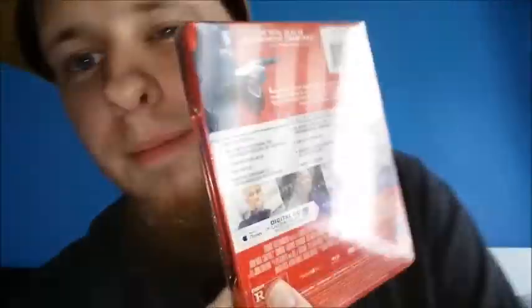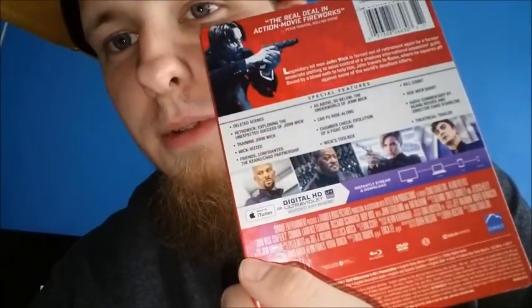I also have the second John Wick Blu-ray Steelbook, also from Best Buy. There it is right there. And then last but not least, this one's actually coming to us from Germany — got it on eBay though. And that is John Wick 1 again.